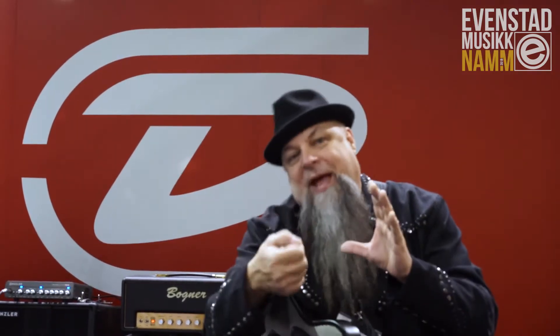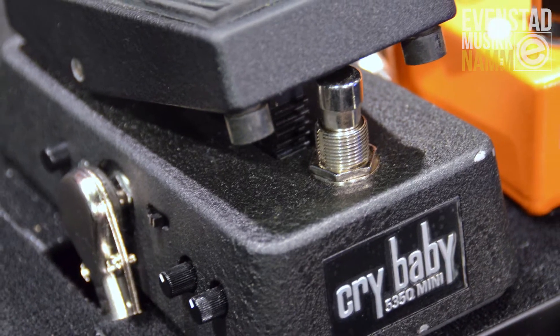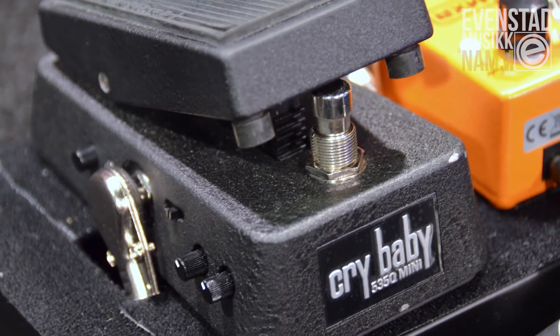Today I'm going to show you the 535 Mini Crybaby. What we did is we took the big 535Q, which had a six-position dial knob. We took four of our favorite tones from that dial knob and put it into this little package. You also have the volume parameter, the cue point parameter, and the push-in boost.